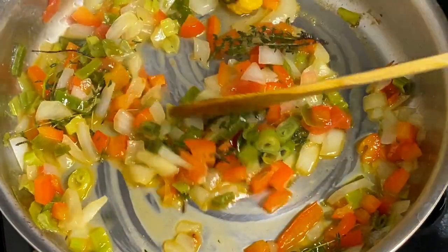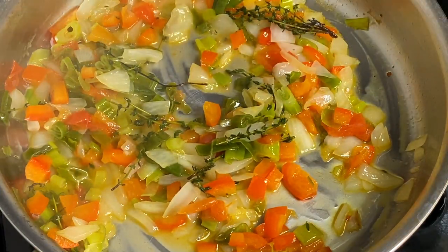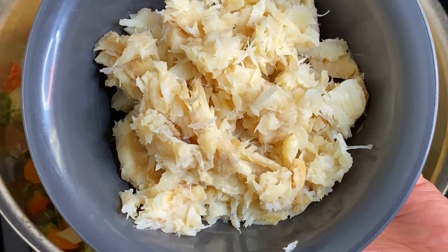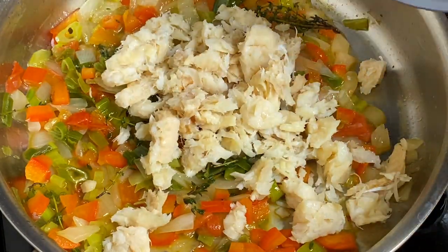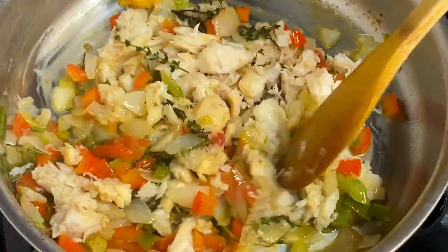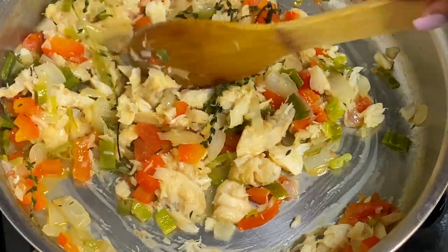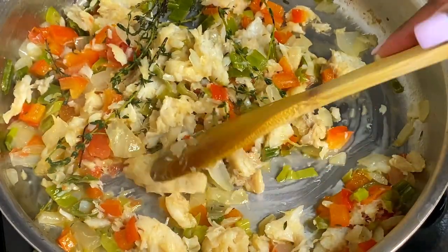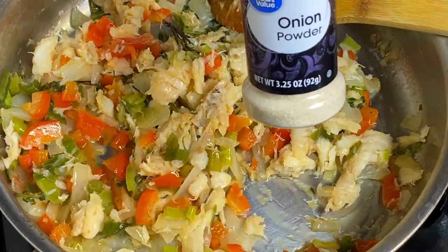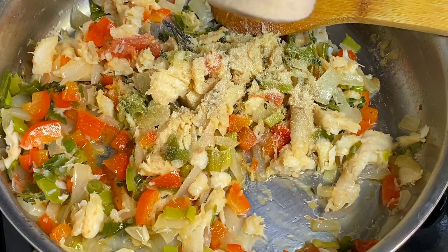If the pan looks dry, add about a tablespoon more of butter — nothing more than that so the dish doesn't get too oily. This is what the salt fish looks like after boiling. I break it up in the pot with a wooden spoon or tongs, toss it around in the peppers to get it coated, and I take out the scotch bonnet so it doesn't burst. Then I add onion powder, garlic powder, and black pepper.